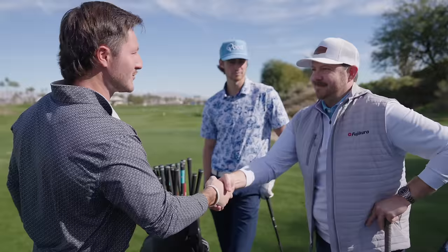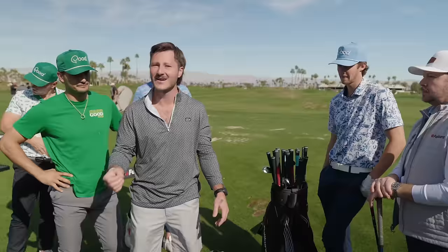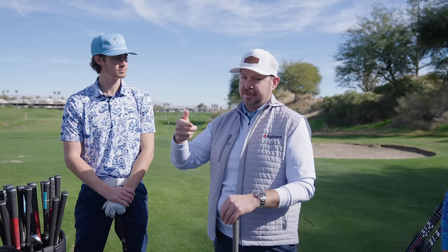Coming over to Spencer from Fujikura — big thank you for introducing the heads. Spencer explains they want to get everyone dialed in as best they can. Today's fitting will focus on drivers and the Axiom iron shafts, primarily the Ventus line including a brand new Ventus coming out in about a week. Fitter Andrew will be doing the actual fitting while Spencer walks through the technology and what you're hitting.